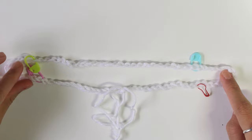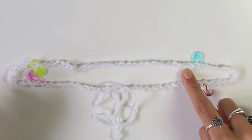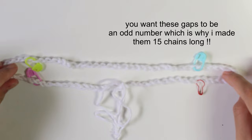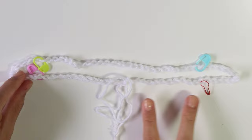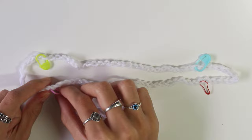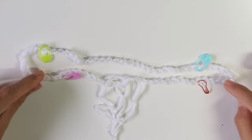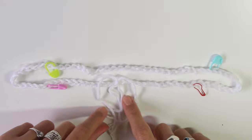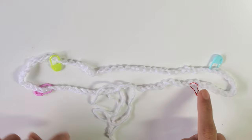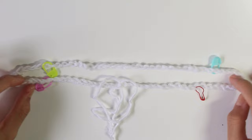Since we have 14 chains on this side and 13 on this side, I'm moving my stitch marker one over. Now there's 15 here, and I'm moving the other stitch marker two stitches along to make 15 as well, because there looks to be more chains between these two points than the others. So now there should be 15 chains between both stitch markers.